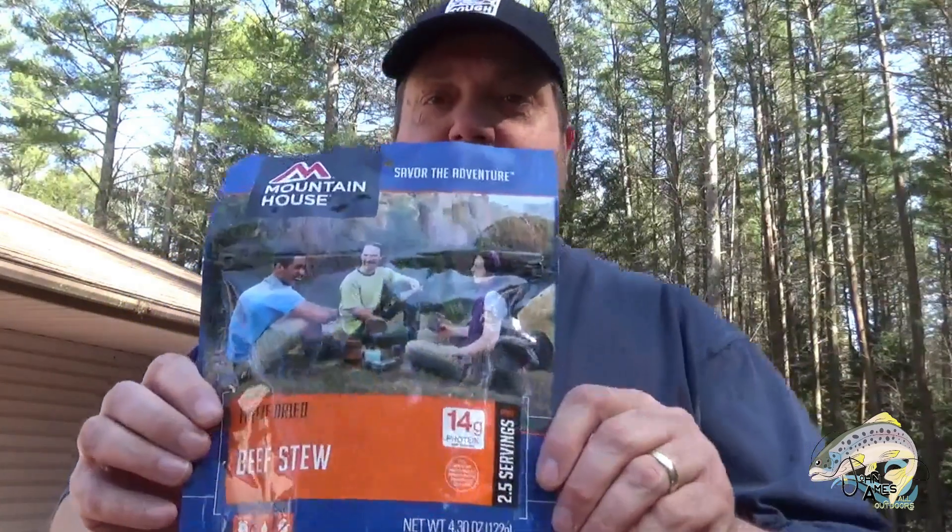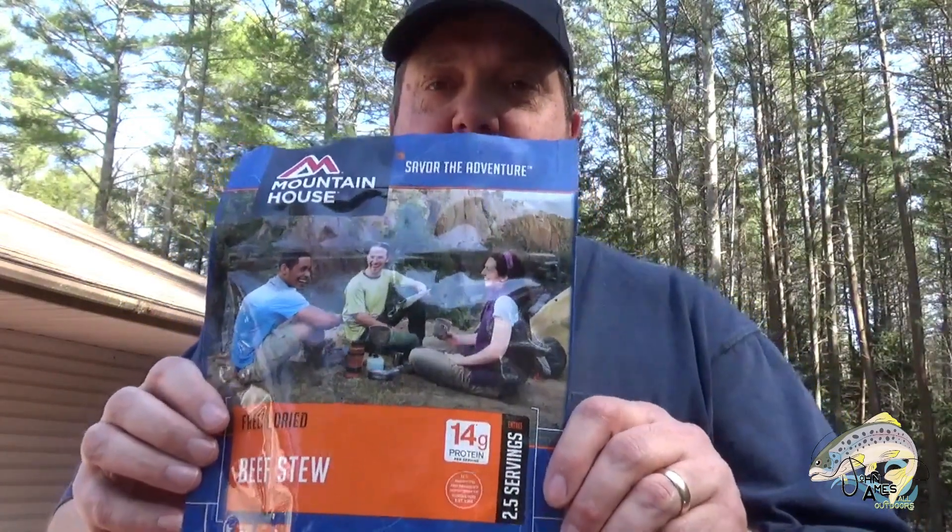Hello my friends, today we are trying an MRE, a ready-to-eat meal, and we are starting out with a Mountain House beef stew. I've never had one of these before, so let's try it. It must be good because the three people on this package are really looking happy, so let's try this and see what it tastes like.